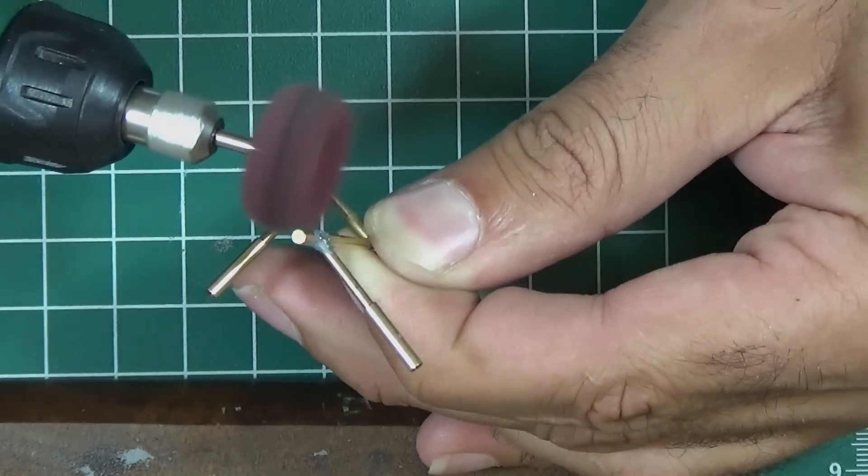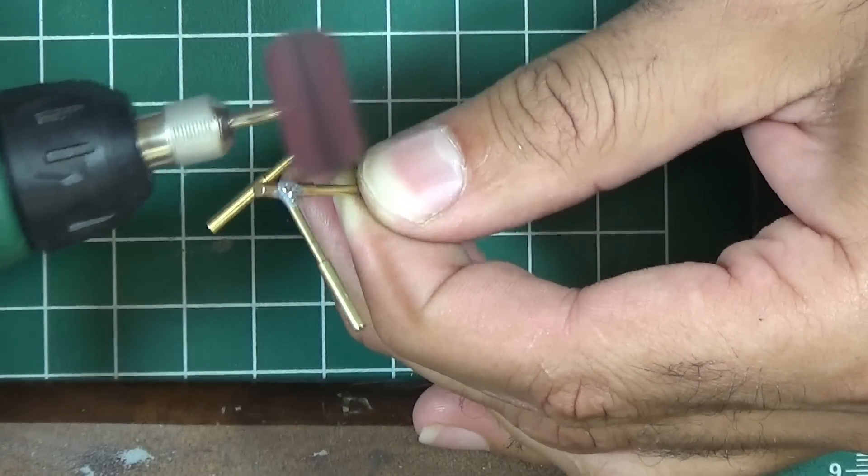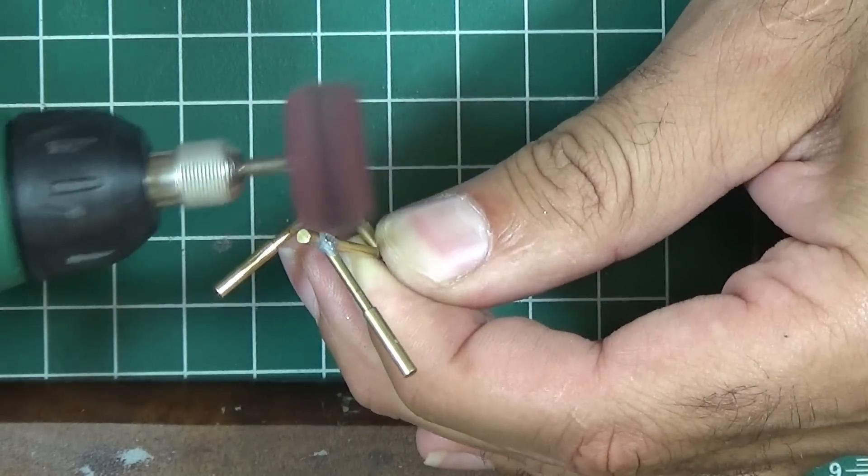That's it for this tutorial. You can watch the rest of the video to see more examples of what else can be soldered. Thanks for watching, and I hope you enjoyed the video.